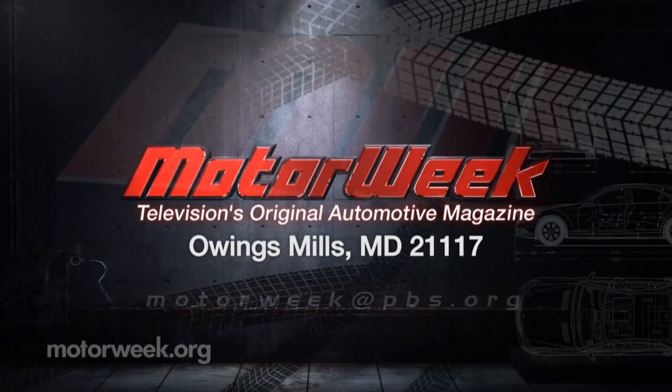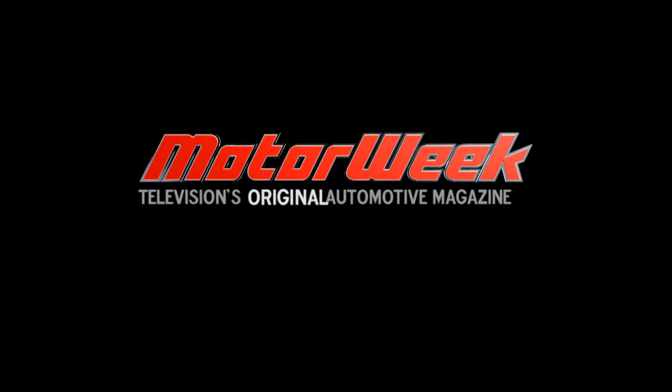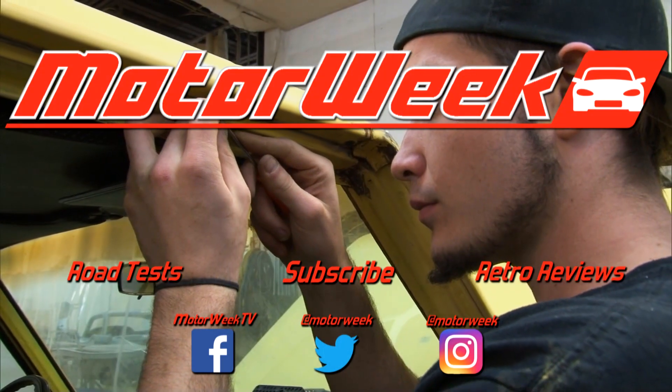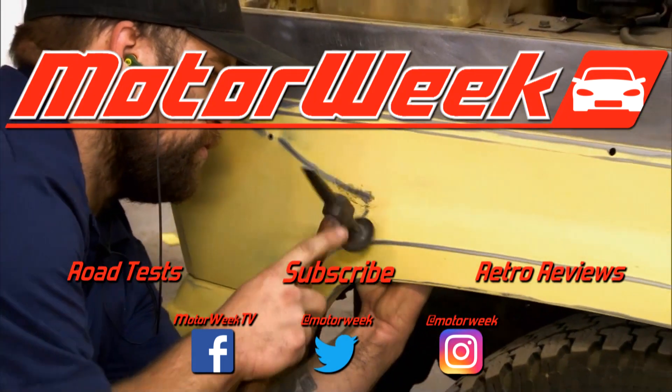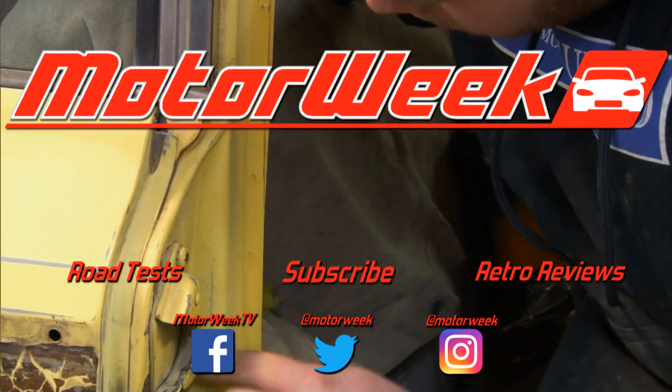If you have a question or comment, drop us a line right here at MotorWeek. We'll see you next time.